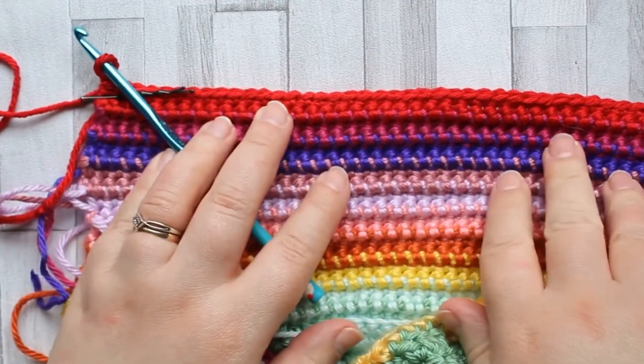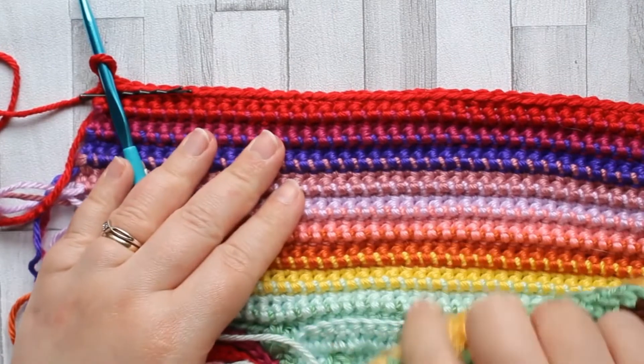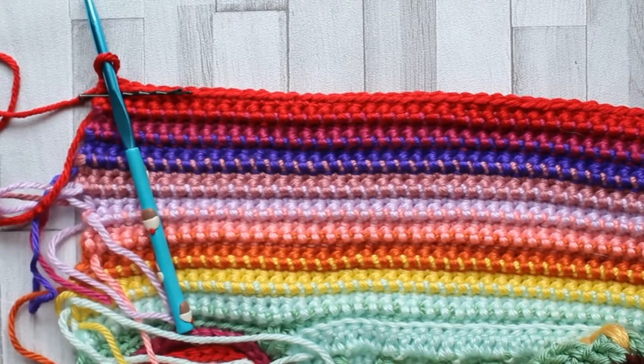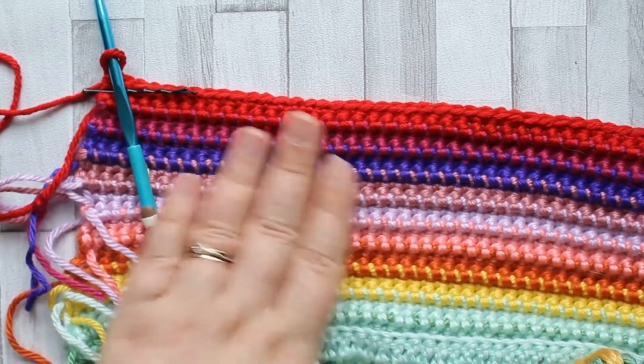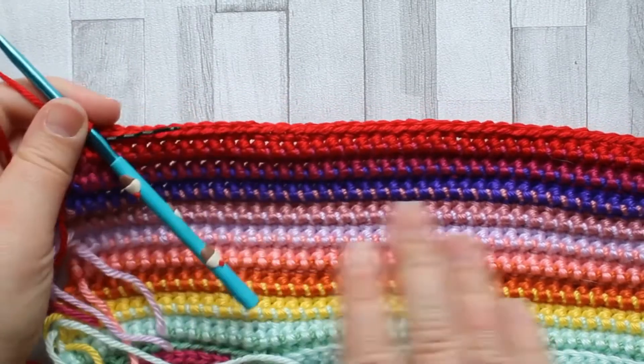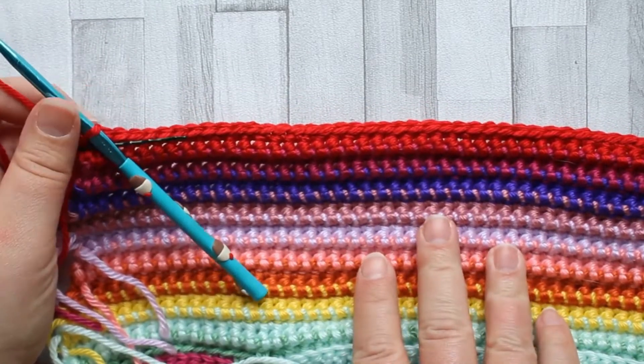I've finished row 18, and when you look at the front side you can see this lovely interlocking pattern of all your colors. It's a really unique kind of look for a crochet stitch. Now we're going to do row 19 to finish this off.